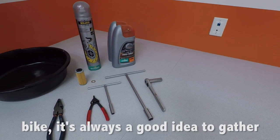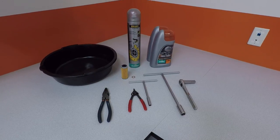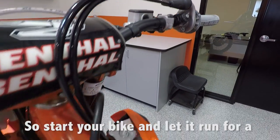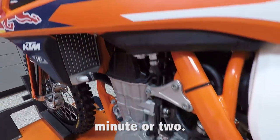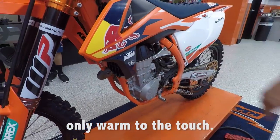With any maintenance procedure on your bike, it's always a good idea to gather the proper tools that you'll need for the job. Warm oil is always easier and quicker to drain because it's thinner, so start your bike and let it run for a minute or two. You don't want the engine red hot, only warm to the touch.